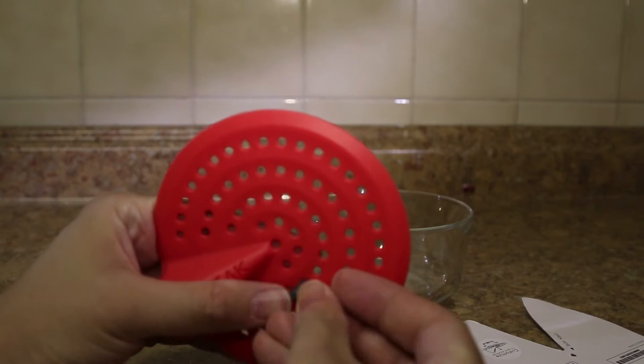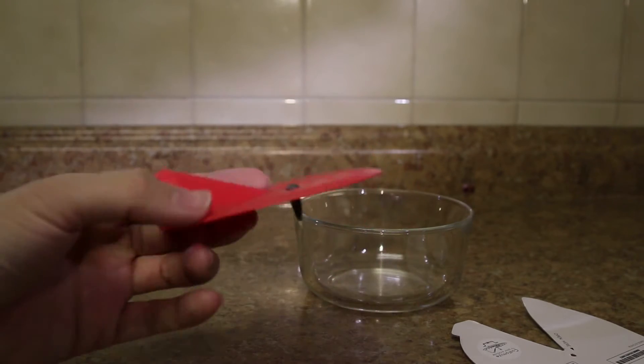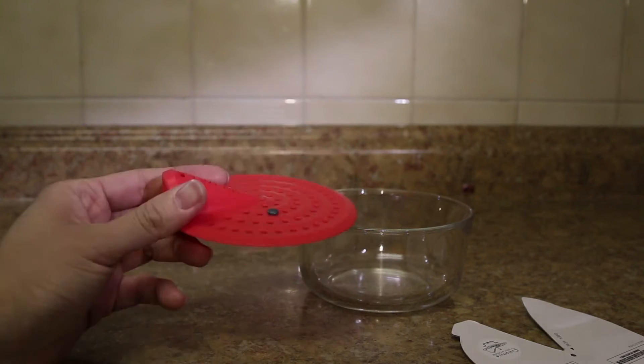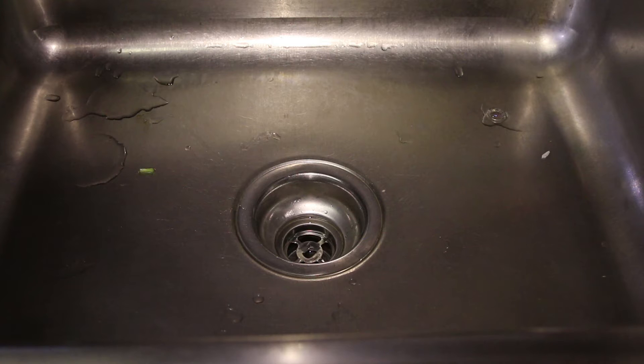So let's test how these pegs go in. This is simple enough — you basically just push it in. Okay, so let's put the Tweak on the sink.